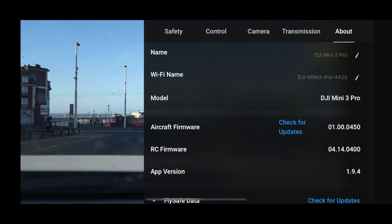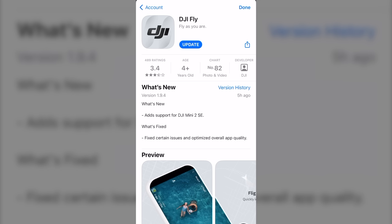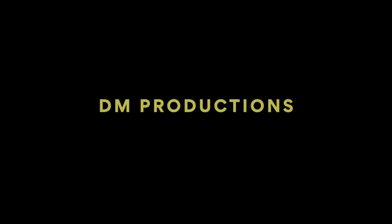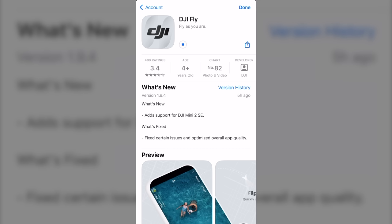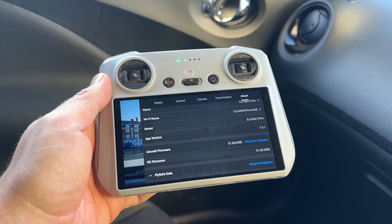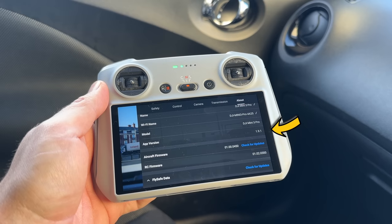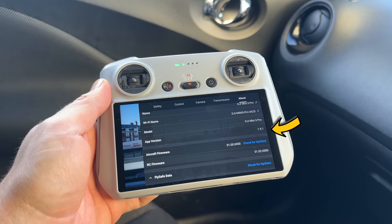Today I'm talking about the new DJI Fly app update 1.9.4, which is now available. What does this bring to you and should you go and download it? First of all, it adds support for a new drone, the DJI Mini 2 SE, it fixes certain issues, and optimizes overall app quality. Currently this update is not available on the DJI RC controller, so I'm going to be using the old classic DJI N1 controller.